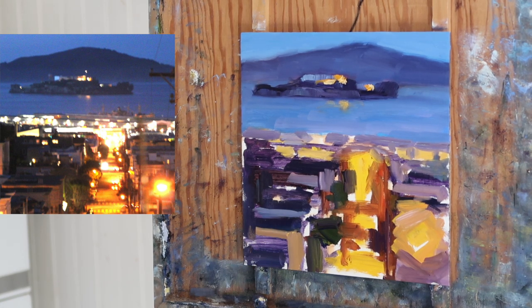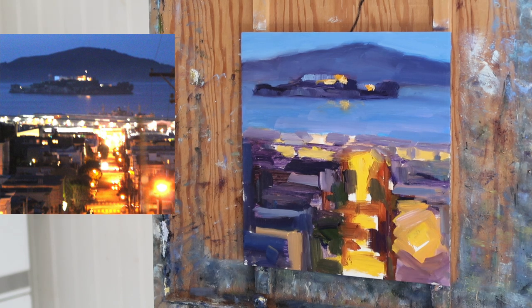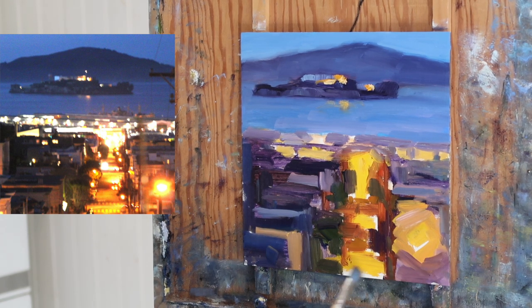A lot of times it's just experimentation — I'll put something down, think it doesn't look right, wipe it out, and try again. That happens quite often, especially with values. I might put something too dark or too light.